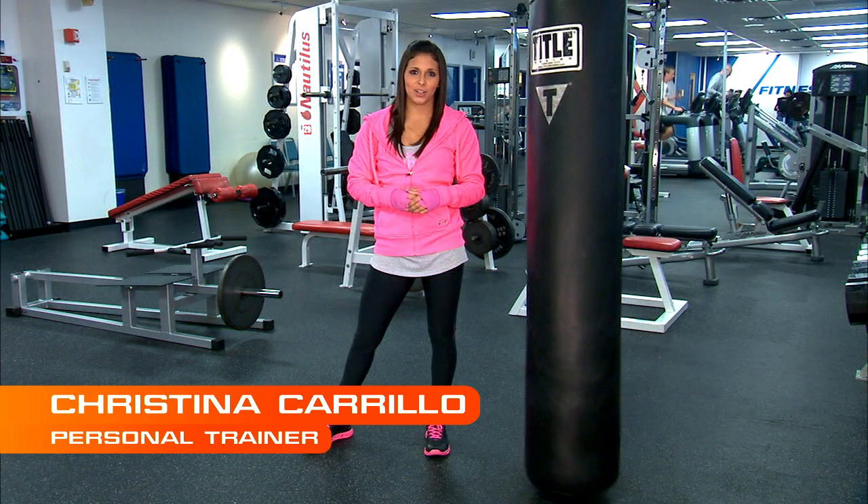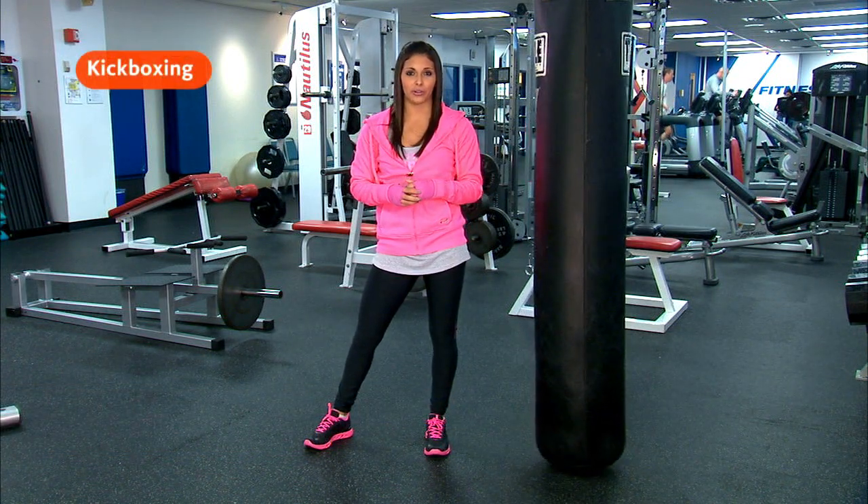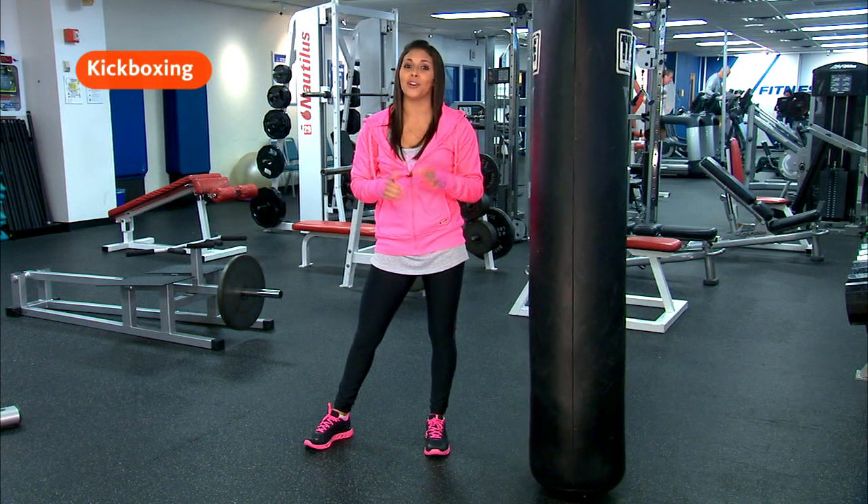Today we're kicking up your workout a notch by adding kickboxing. It'll get your heart rate up higher than traditional cardio and you're gonna work muscles you didn't even know you had.